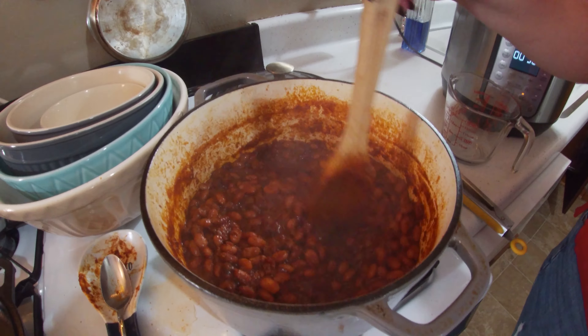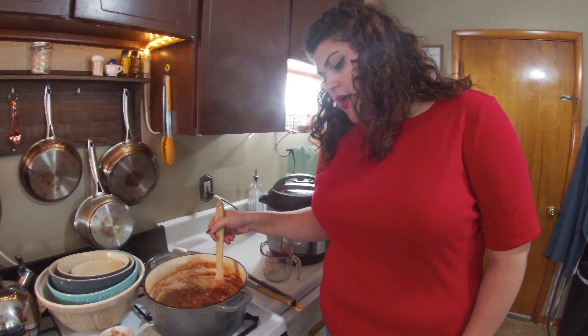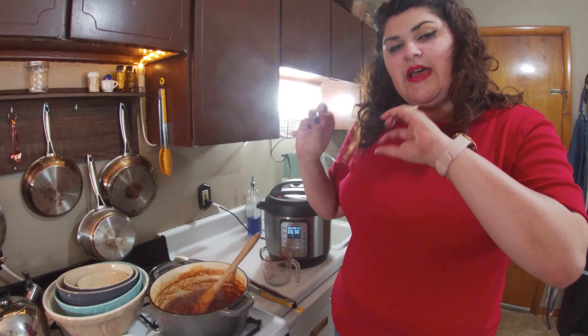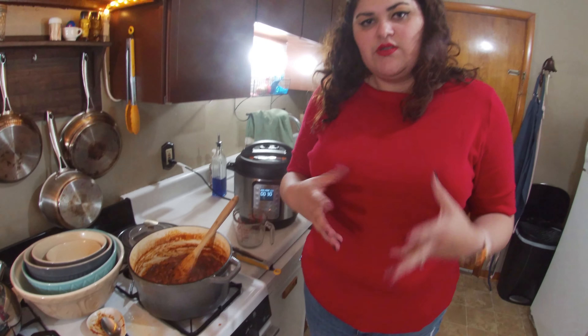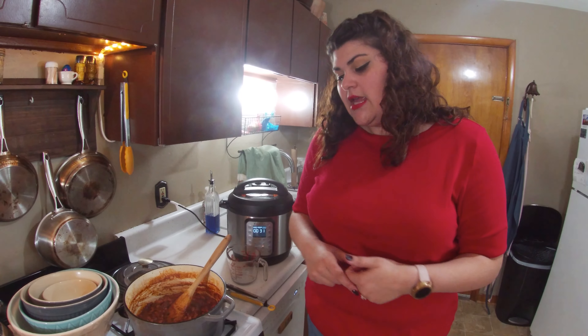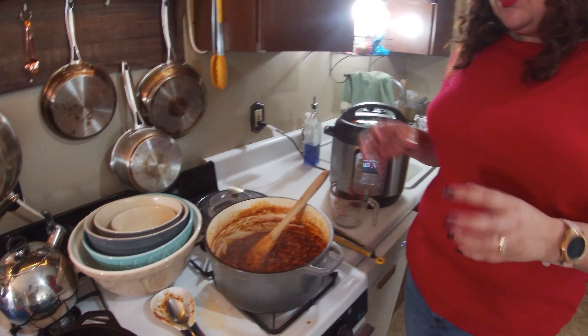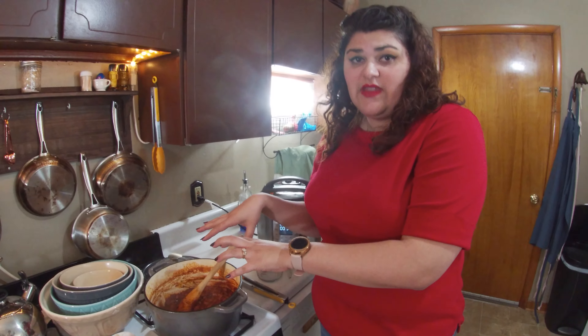Here are our finished baked beans! These cooked for about an hour and a half to two hours until they reached the right texture. I ended up adding water quite a few times — probably about six cups total. One tip: once everything is in and it's come to a boil, turn it down to just a simmer. If you keep it boiling, stir frequently because you can get burnt beans at the bottom. If that happens, just transfer to another bowl without scraping the bottom. If any bean dish can handle a little char, it's baked beans!